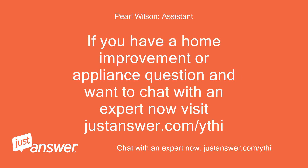If you have a home improvement or appliance question and want to chat with an expert now, visit justanswer.com/ythi. Thank you very much.